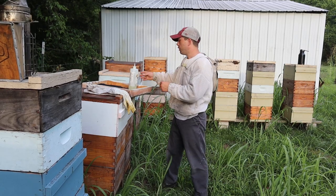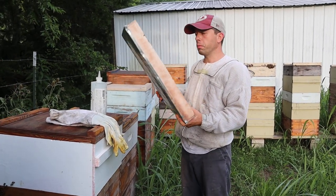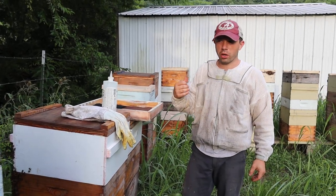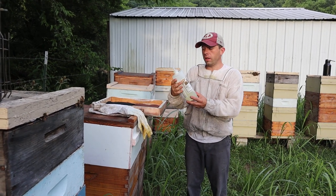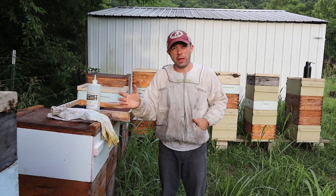We've got a really inexpensive fume board over here. I went away from using telescoping covers several years ago, but I have several of them lying around. I just got some felt. It's best if your felt pieces go all the way to the edges, but this will work as well. There are several types of fume material out there. Honey Bandit is what I found that I like, because it doesn't smell all that bad.